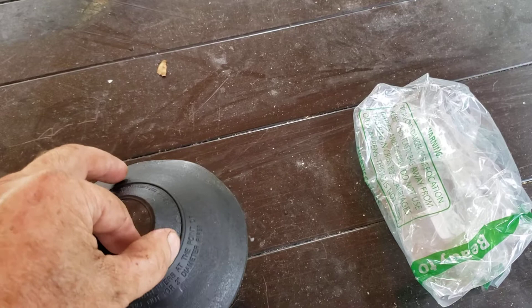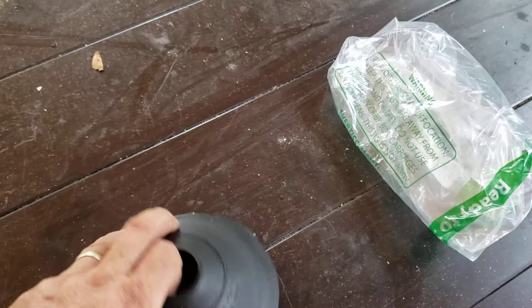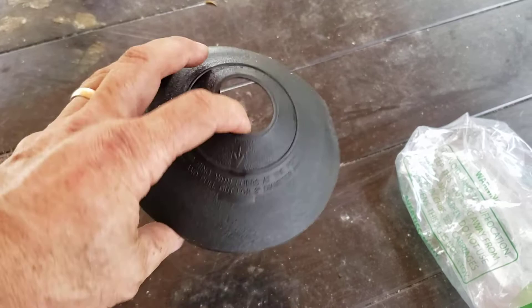You can take off this inner one here so that you can use this for the three inch. This little one here will fit an inch and a half to two inch. Comes in this plastic bag and you can kind of see here, it's maybe two inches tall. This is the underside here.